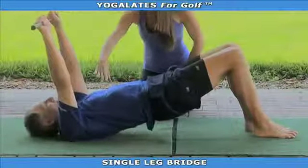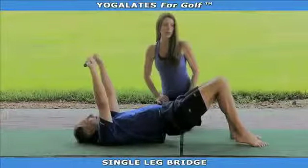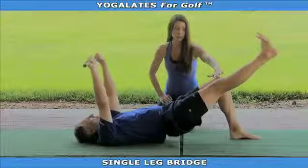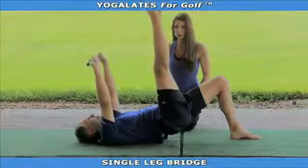In this position, you want to make sure that your ribs are down. Chip is going to take his right leg straight out in front of him with a flexed foot. Both knees remain in alignment. He's going to hold this position for ten seconds. Then he's going to take his leg straight up towards the ceiling and point his toes and hold this for an additional ten seconds.